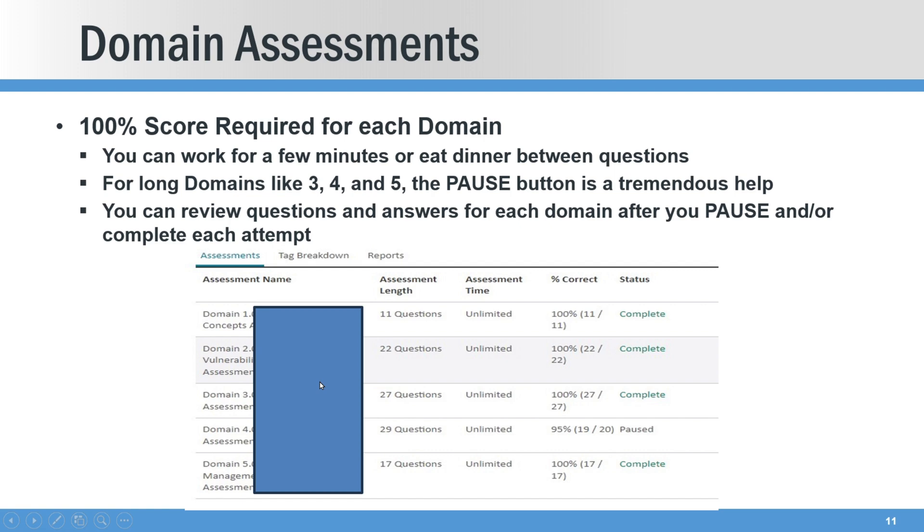Here are the five domains — blanked out because I don't want to give away any information. Here are the number of questions in each domain. In this screenshot I've passed all of them but domain four, which I have paused. There are 29 total questions. I paused it on question 20 and can see I was only at 95%. By pausing potentially after each question, you can gauge whether you've gotten any wrong and decide whether to bang through the rest or try to retake. The pause button is super helpful so you don't get to question 29 and realize you got question one wrong.